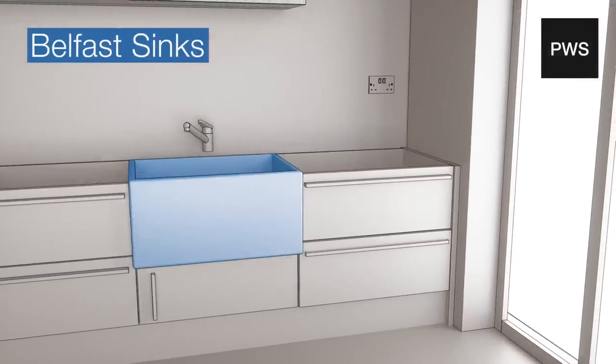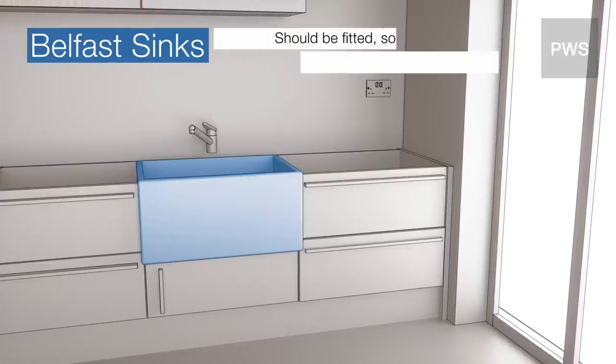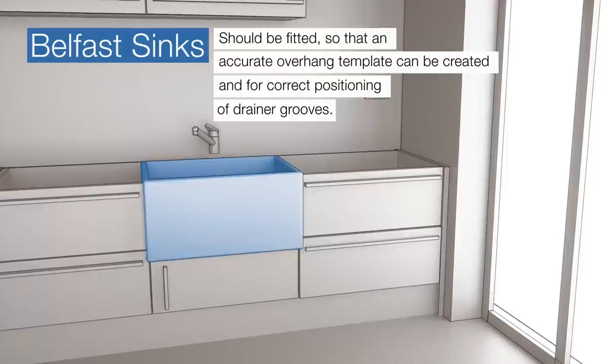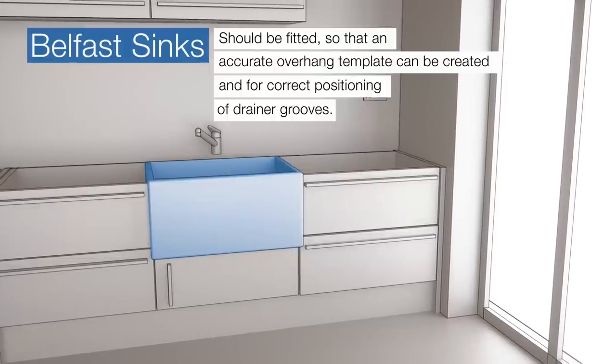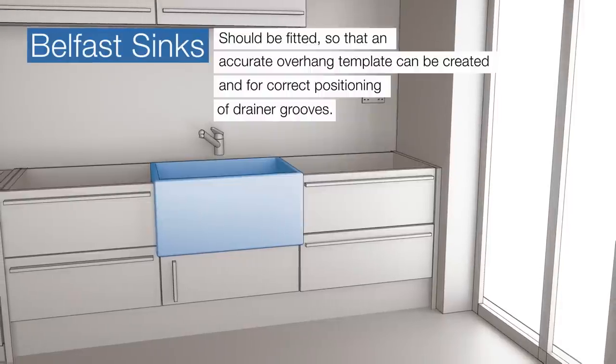Belfast sinks. Prior to templating, if you have a Belfast sink, please ensure that it is fitted into its final position. If the sink is in place, we can create an accurate overhang template and ensure the correct positioning of drainer grooves.